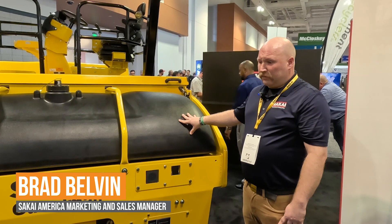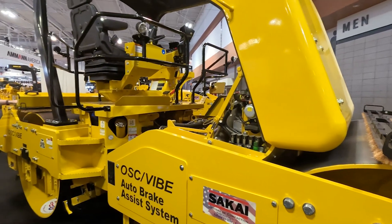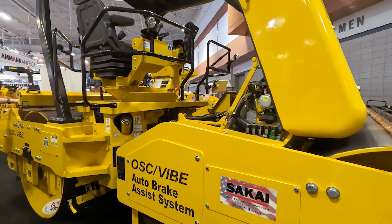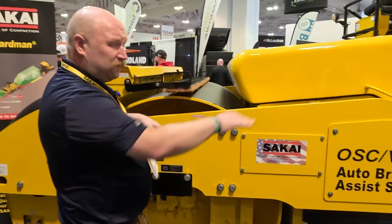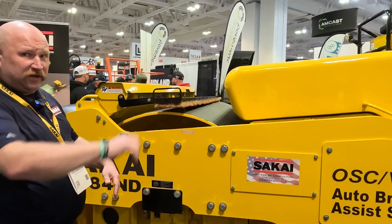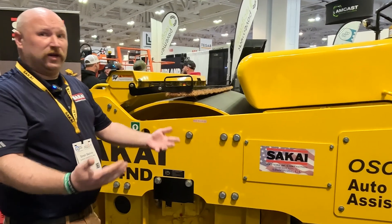This is probably the biggest heavy highway machine that's out there. This is our 79-inch double drum 15-ton oscillation machine, as well as vibration. Something unique we do is double drum vibration and double drum oscillation. If you're doing a thick lift, you turn it off on the dash and you get vibration. If you're doing a thin lift, you turn it off on the dash and you get oscillation.